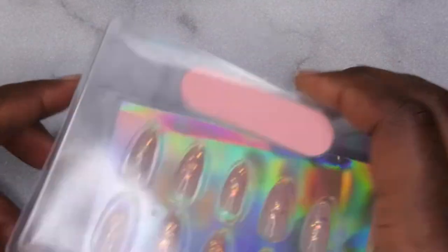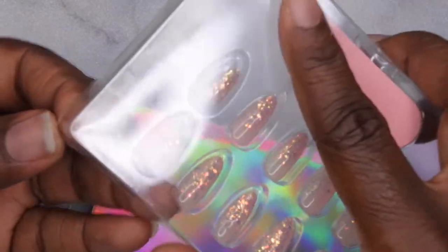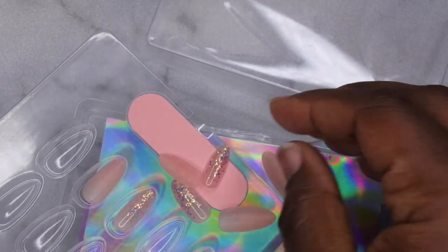Next what you want to do is prep your natural nail. I'm going to prep my natural nail by first pushing back the cuticle with this wooden stick, and then from there I'm just going to scrape off any protein that's on the nail and then go in with a nail file to lightly buff the surface of the natural nail to remove any shine, any dust, and any debris.